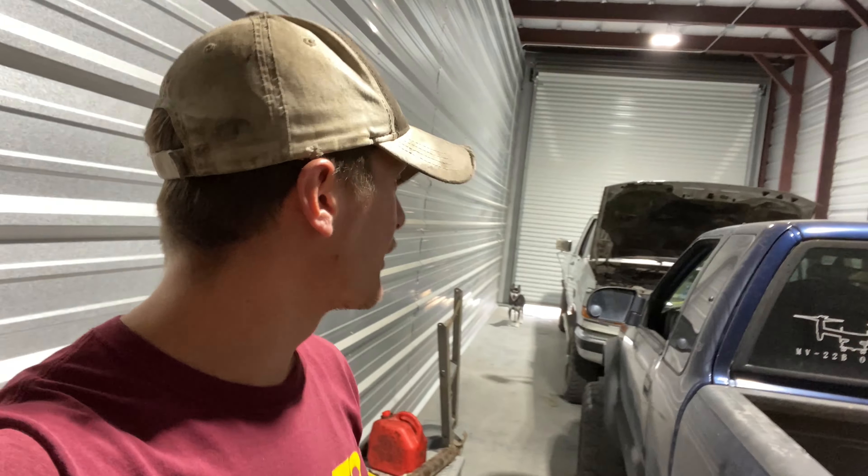Welcome back to Jail Garage. Today we're going to be taking a look and poking around on the 7-3 Power Stroke. Just want to check out the bumper, maybe clean up the interior a little bit, and give it another nice little walk around before we really start getting into it later this winter.